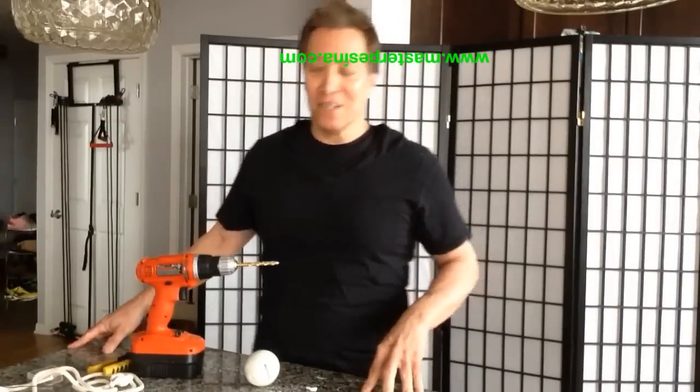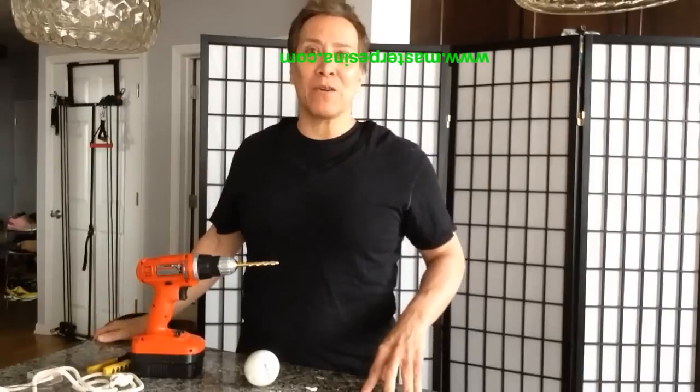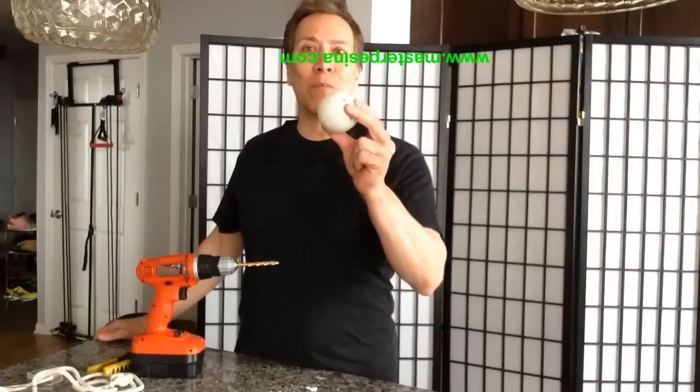Hello, I'm Master Daniel Pesina. We're going to build a rope dart — a practice rope dart.